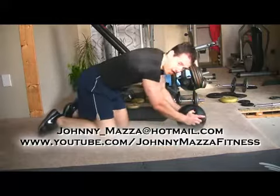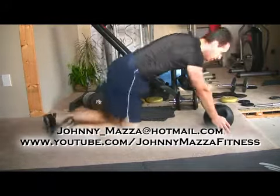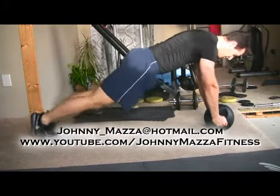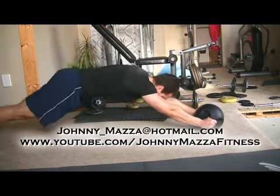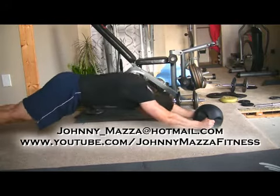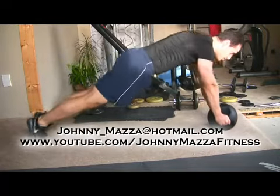You're going to put your medicine ball here, or whatever it is that you're balancing on, and you're going to start walking your feet out an inch at a time until you start feeling that tension build up in your midsection. Then slowly walk your feet back up. So there's one.